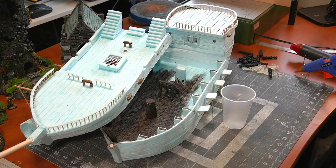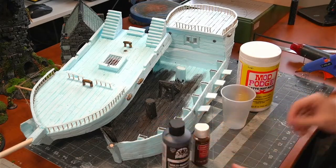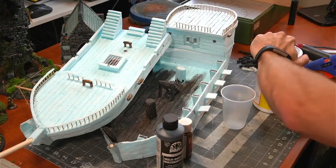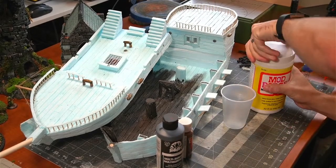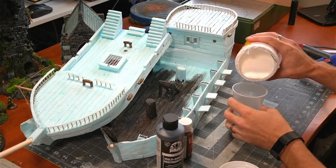I'm going to grab my Mod Podge here and we're going to grab some brown paint. Real brown — I think we're probably going to grab some of this cheaper brown and then some black to make a nice base coat. I know some guys that actually just dump the paint into here, but since I've been using it, sometimes I want a base coat in black, sometimes in brown.